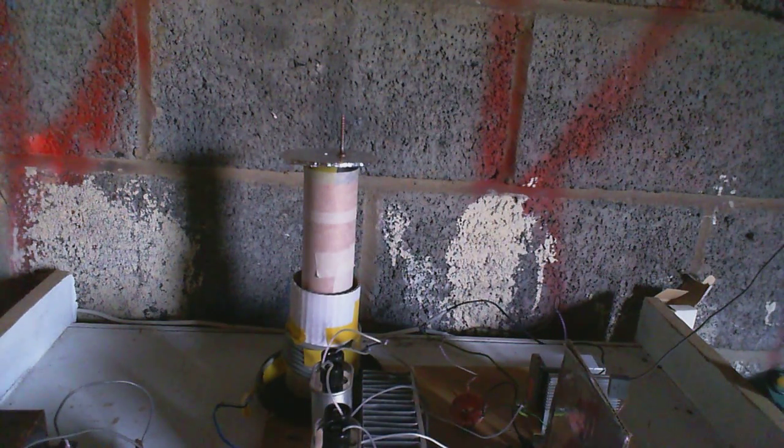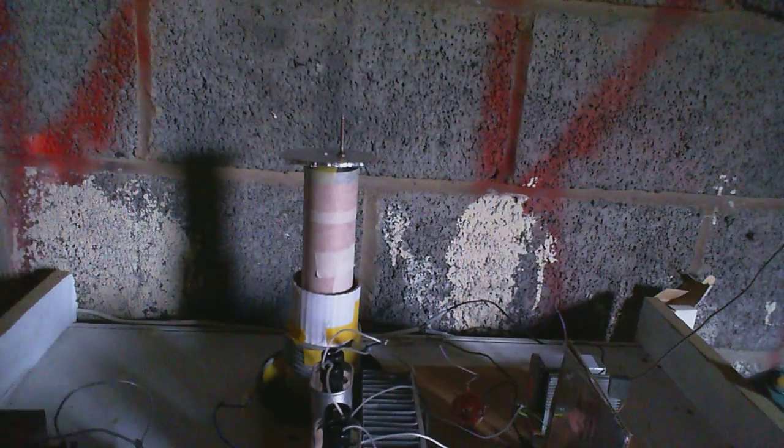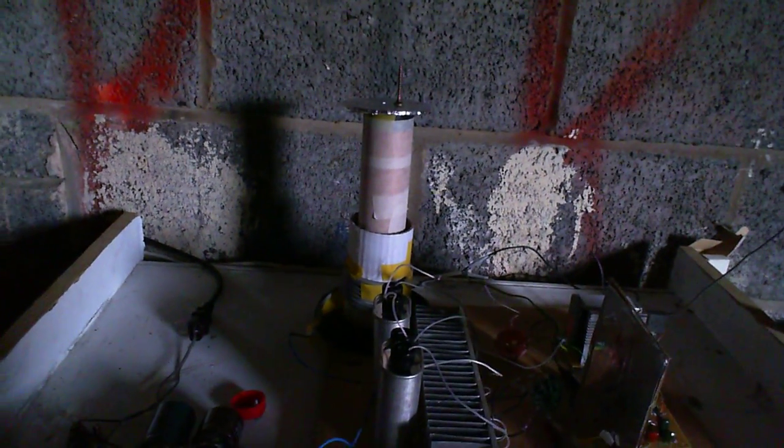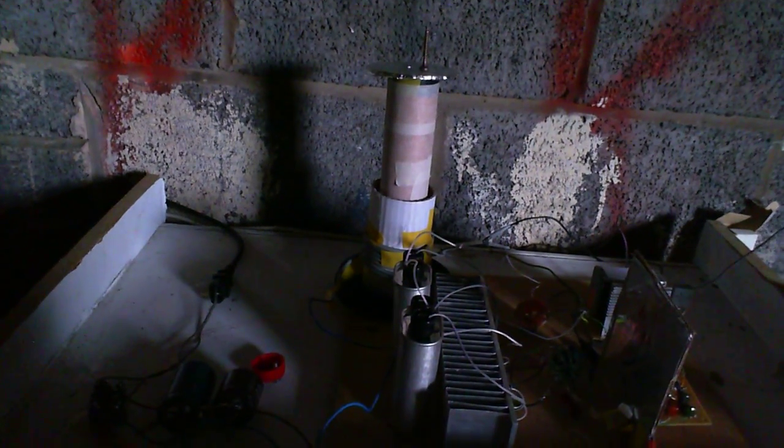170 volts is what rectified US mains would be. But we're going to try this on rectified UK mains, which means without an isolation transformer. This is the big one — I'm going to run this directly off rectified mains, ballasted of course, but it will still have close to 340 volts going into it.